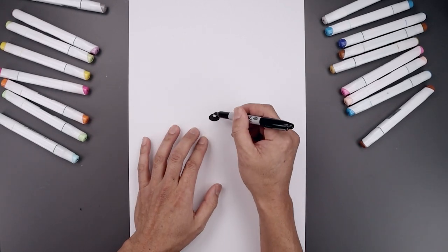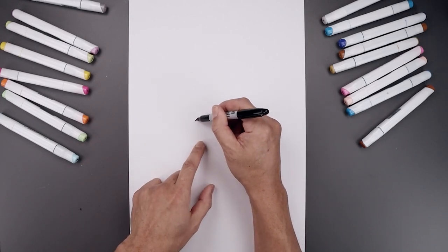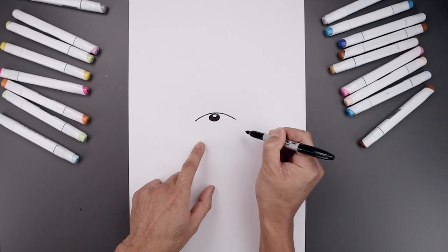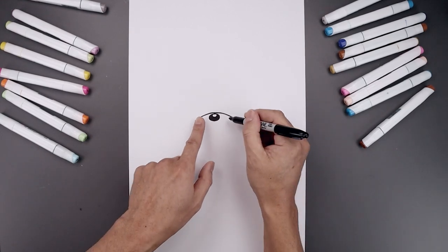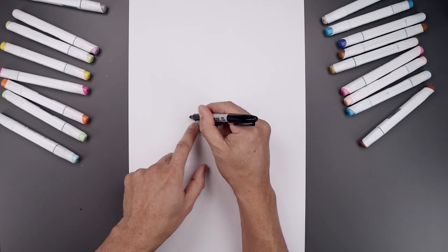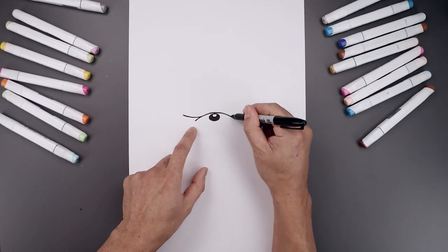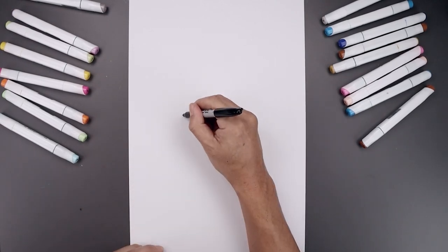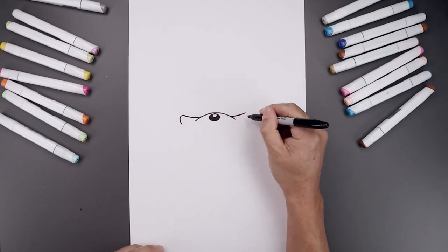Now I'm going to draw the top edge of the muzzle above the nose. Let's start over on the left — I'm just going to curve this up in the middle and then bend that down on the right. Then we'll add a fold along the side of the muzzle. Let's step back up, go across, and then bend this up towards the cheeks and round up the cheeks and bend that back in.